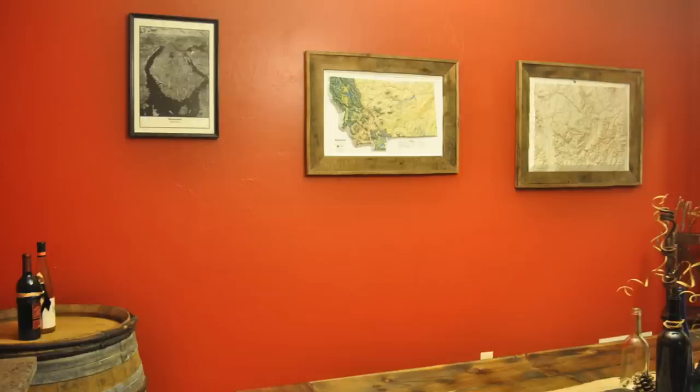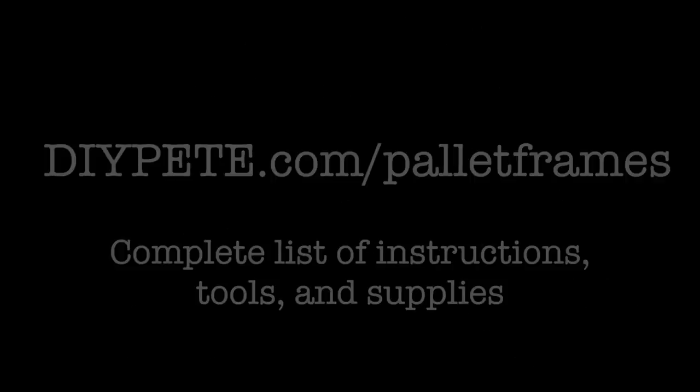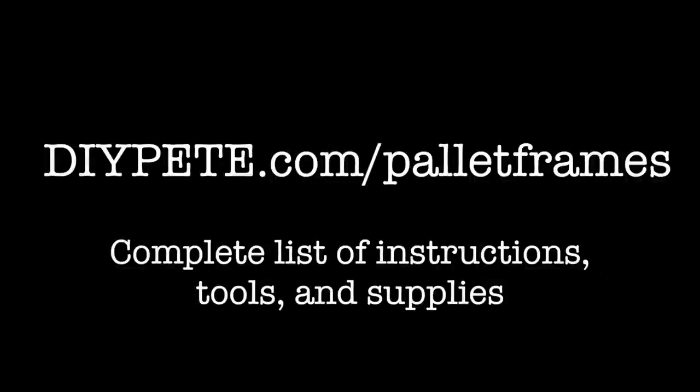Let's talk about some of the tools and supplies you'll need for today's project. You'll want to pick up a palette, a jigsaw or sawzall, hammer and pry bar, table saw and miter saw, nailer and staple gun. I'd recommend a sealer from Minwax and lastly a 90 degree angle clamp is optional. For today's show notes with a complete list of instructions, tools and supplies just head over to diyp.com/palette-frames.